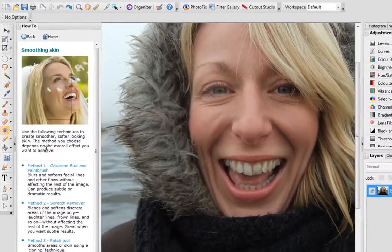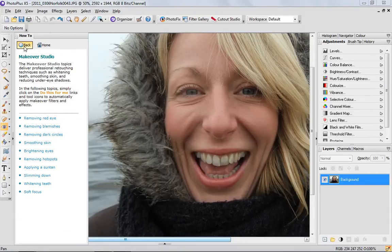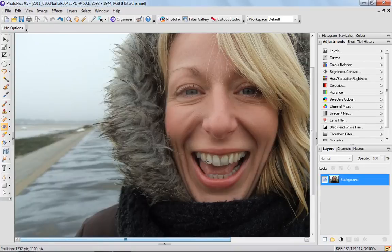You can actually use these if you're not sure how to do something — it takes you through step by step, and a lot of them will actually carry out the action for you. That's the makeover studio within the how-to panel, but today I'm going to show you how to do things using the adjustments and layers on the right hand side of the UI.